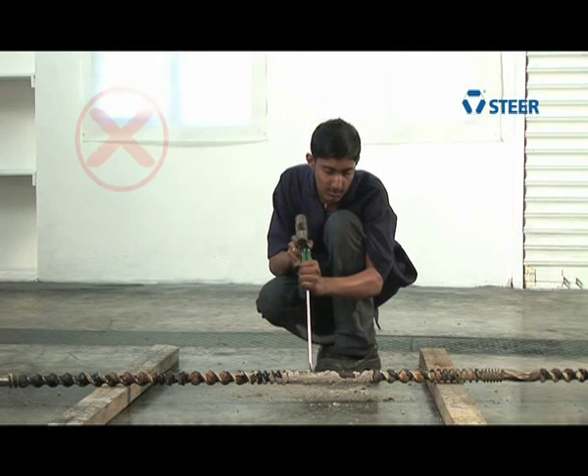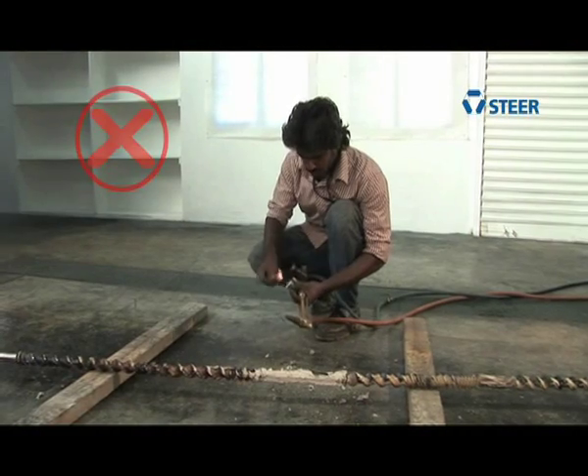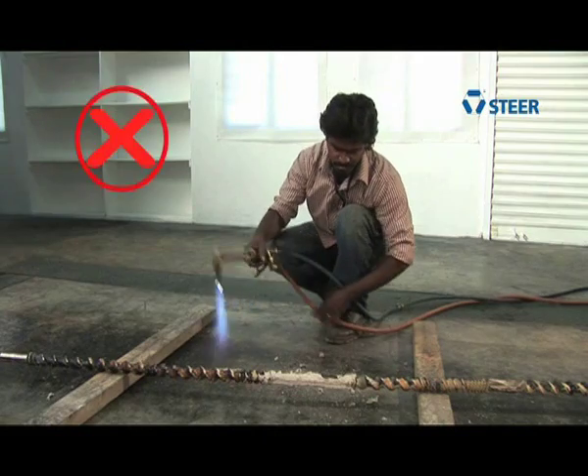Never use a screwdriver, hammer, or any other sharp metal tools to remove the material from the elements. Use of an acetylene torch is the biggest mistake that can be made, because it will destroy the metallurgical properties of the base metal.